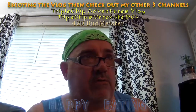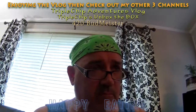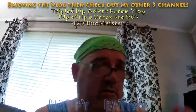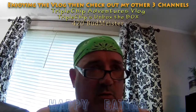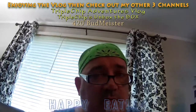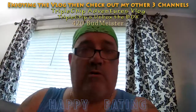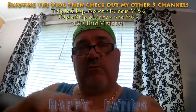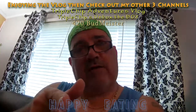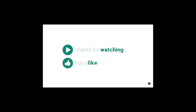That channel will keep getting better — I've added a few new videos recently. And my newest channel: since cannabis is legal here in Alberta, I started the 420 Budmeister channel, where I show various cannabis products, different items that cannabis can be smoked in, and other related items. Check it out — might be right up your alley. But until next time, have a great day, happy eating — vlog over, chip out! Hope you guys enjoyed the vlog. Be sure to check out those other three channels. See you next time.